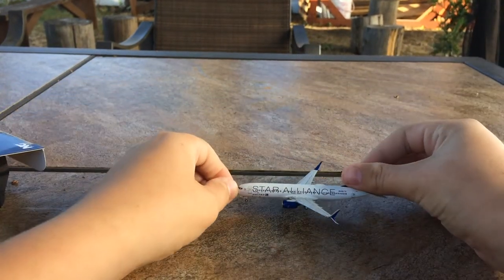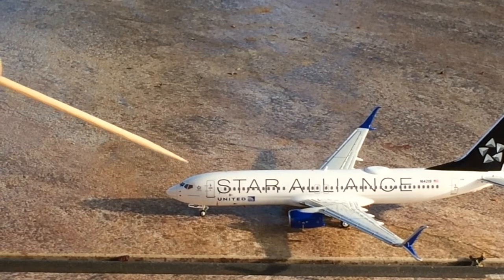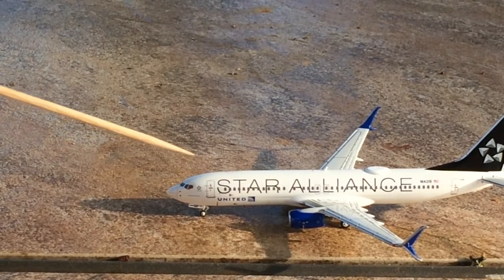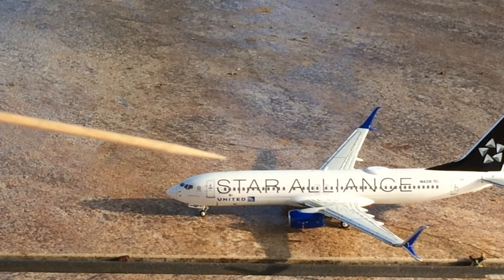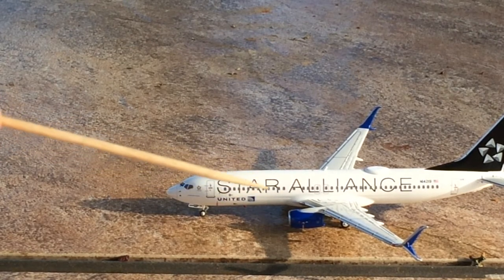Now let's move on to the details segment. Starting off with the model, we have the cockpit windows, some unintelligible writing — it's too small to read. Star Alliance logo, forward landing gear, L1 door, blue United titles. Awesome! Massive Star Alliance logo in black.